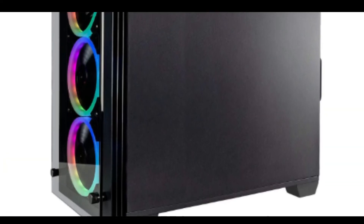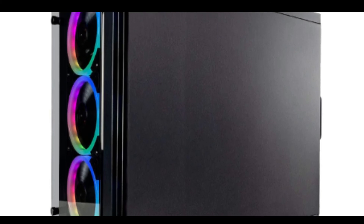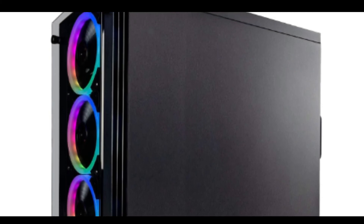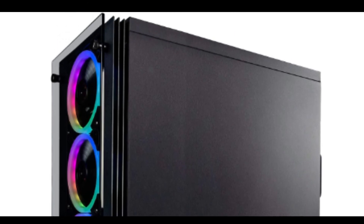What's in the box? One desktop gaming computer, one rainbow backlit USB keyboard, one LED USB mouse, and one AC power cord.